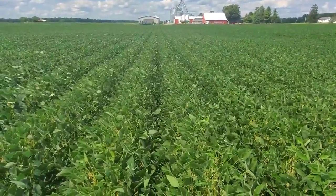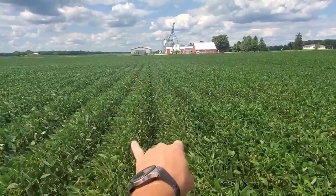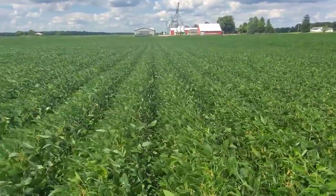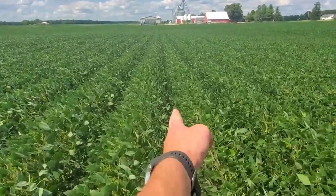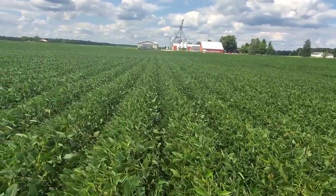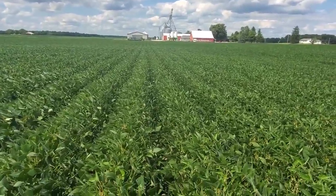We've moved into the seed treatment portion of our plot. These two rows are the split but they're the same variety. We've got our Saltrow versus Olivo over here and I don't know if you can see it, but there does appear to be a little bit of a difference in them right now. I can see just a little bit wider gap between this row than in this one. It's pretty awesome to see a difference, especially at this stage in the game.